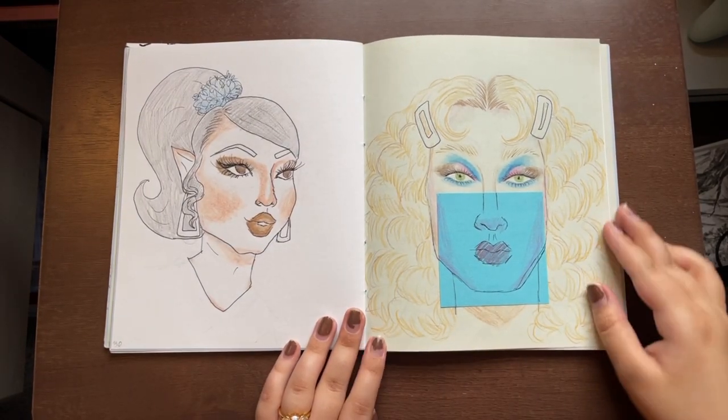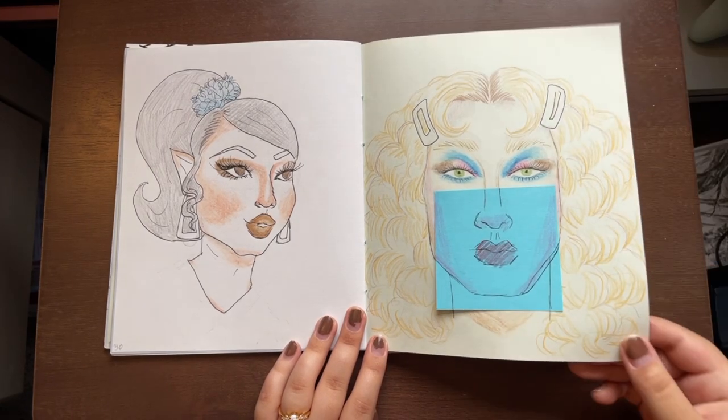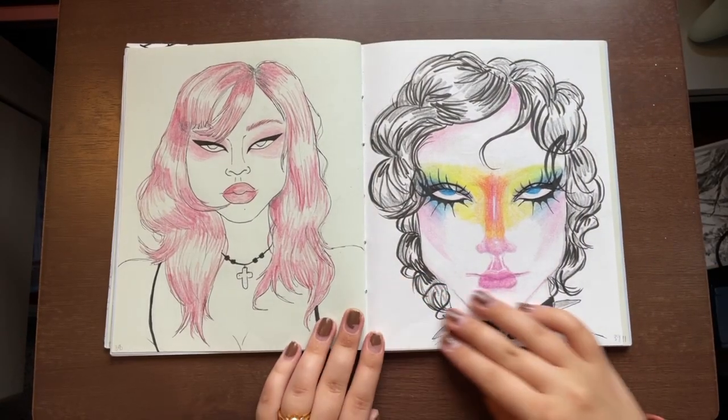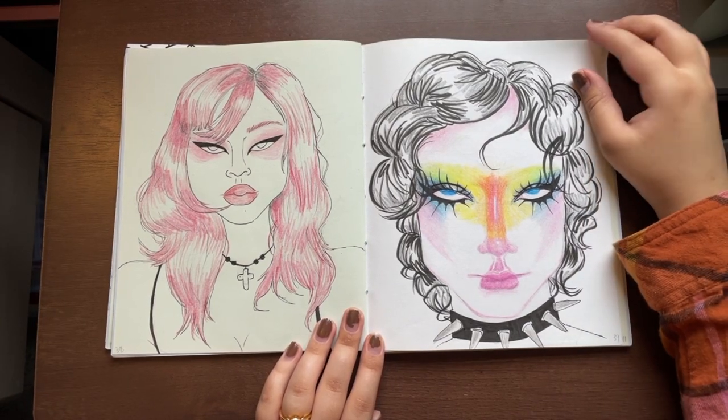I got inspired by Pinterest again to draw more portraits and started using my colored pencils more. This rainbow one is a favorite of mine because I love the colors and how it all blended out.